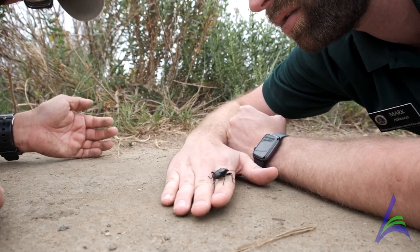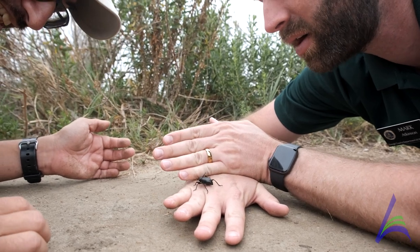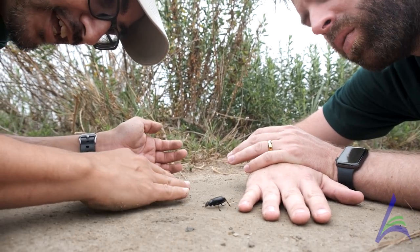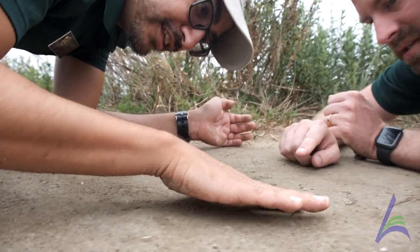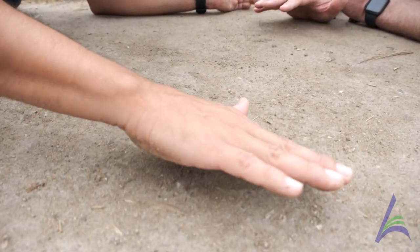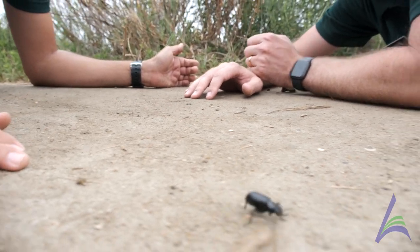To each their own, but he wouldn't taste very good. Stink bugs and darkling beetles are known to not taste very well. And remember that picture we saw up on the trail where he was sticking his bum in the air? What they do is they can actually squirt out this smelly liquid, and it gets the predators to go away. So that's why they're called stink bugs.